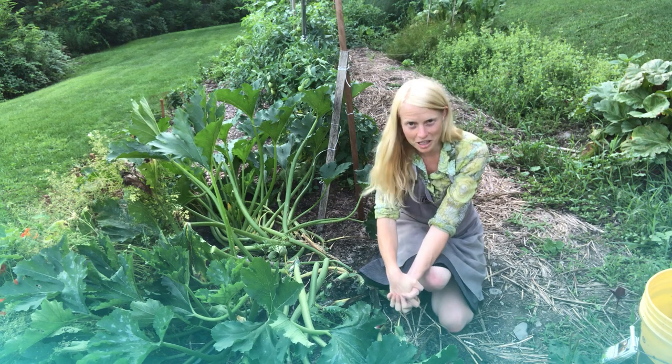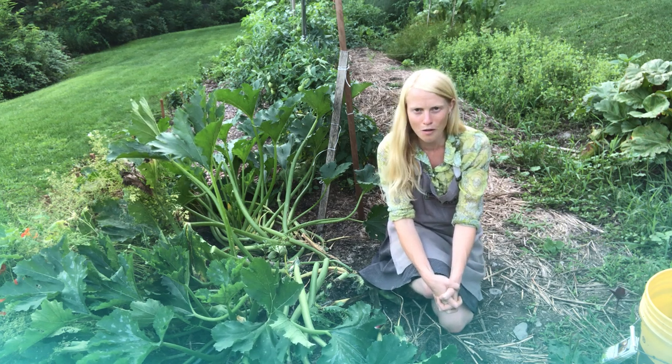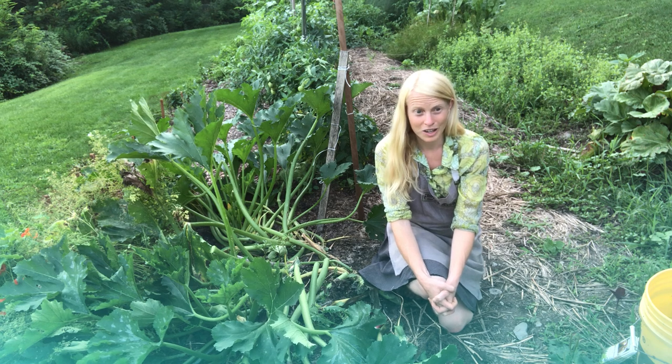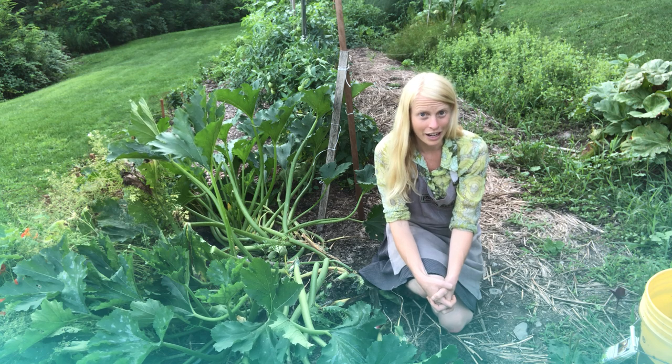So there you have it, friends. There are four fabulous options for you to thwart the lifestyle of the rich and the famous, the squash vine borer. I'm sorry that you had to witness me being a ruthless murderer — now you know the truth. I kill a lot of plants and I kill a lot of animals and I love them all a lot. I love all of you a lot too, and I hope that this surrounds us all with more beauty and abundance in our lives.